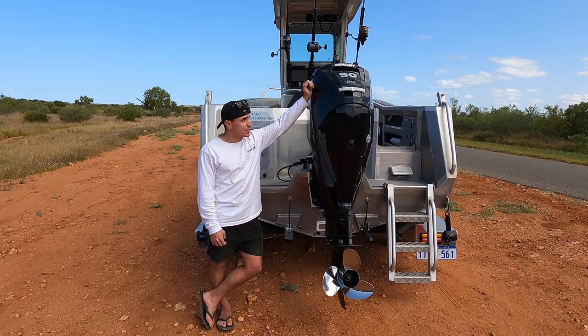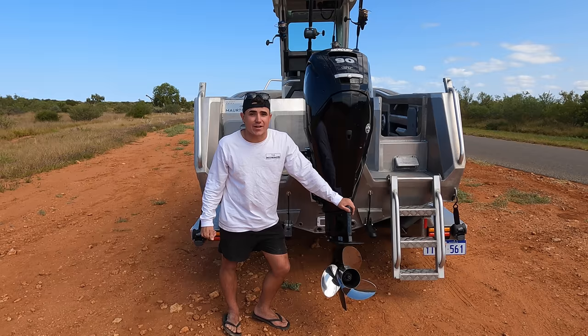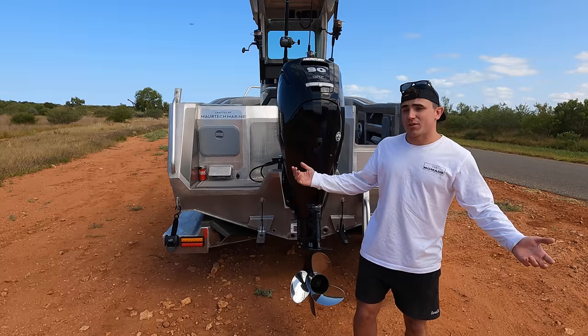Now, around to the powerhouse and the boat. This is a Mercury Command Thrust 90 horsepower outboard. It is extremely lightweight, extremely powerful. And believe it or not, we're pushing 30 knots out of this thing. We can even change the pitch of the prop and I reckon we could probably squeeze a little bit more, maybe 34 knots. That is a lot of power for a 4.8 metre boat and I'm extremely happy with it.